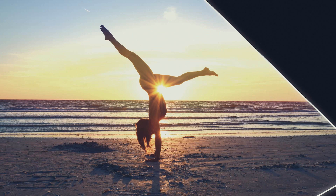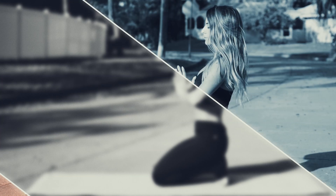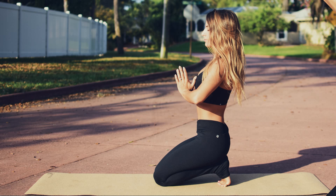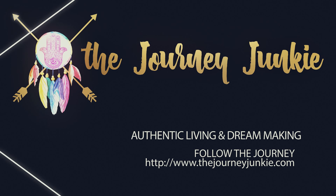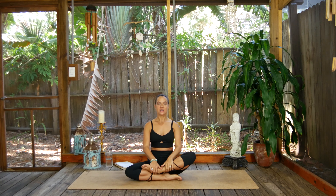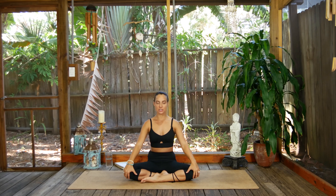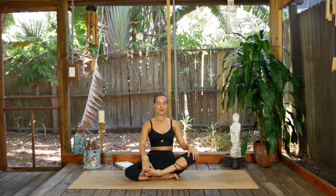Unroll your yoga mat, grab those props that you need, and let's get started. For today's practice, let's start in Sukhasana — an easy seat pose. Find something that's comfortable for you where you can find length through the spine up through the crown of the head. Bring the hands to the tops of the knees, find that extension, and close the eyes. Let's take ten deep breaths here.